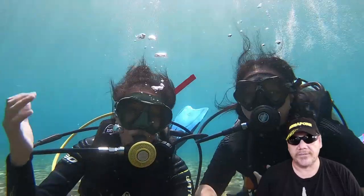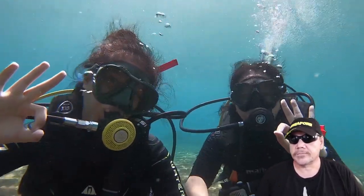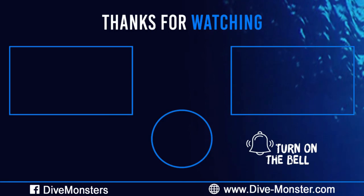If you want to know more about diving, leave a comment. Don't forget to hit the subscribe button. I'll see you next time.